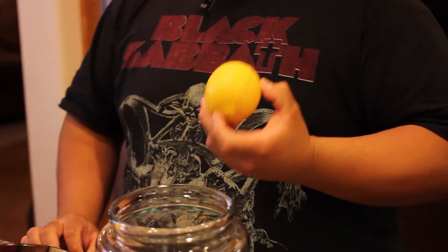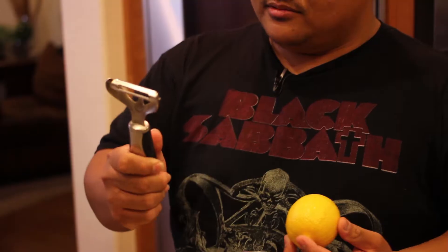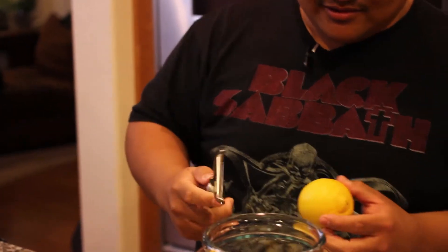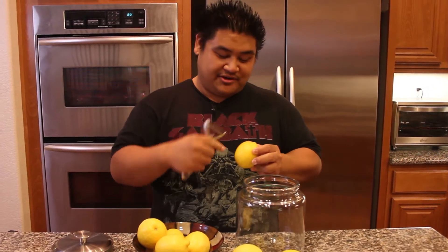Usually you take the zest off with a microplane, but I don't have one because I do all the cooking but have no money to buy things. So we're going to be using a vegetable peeler today.